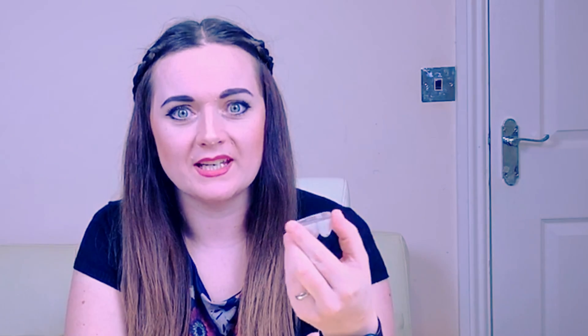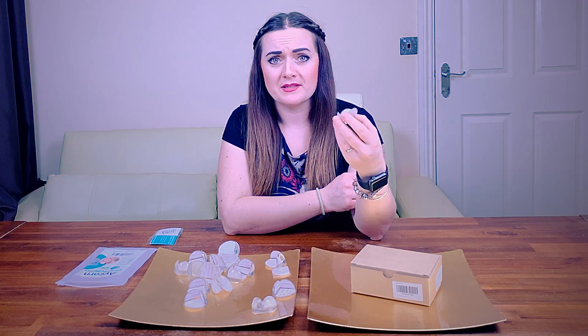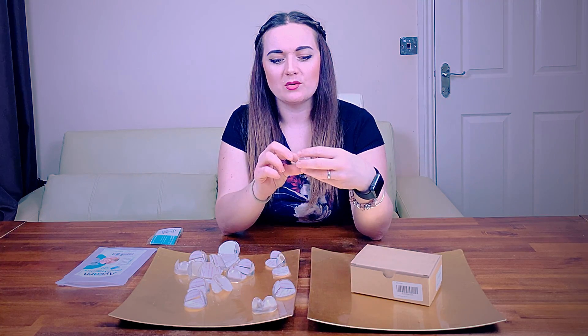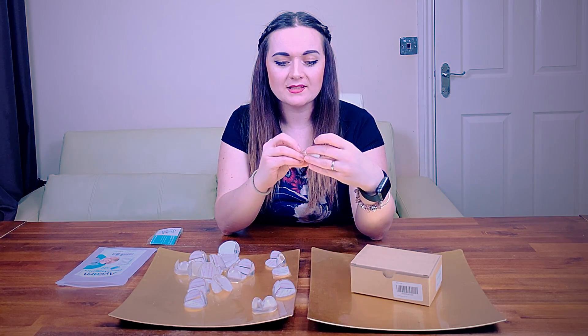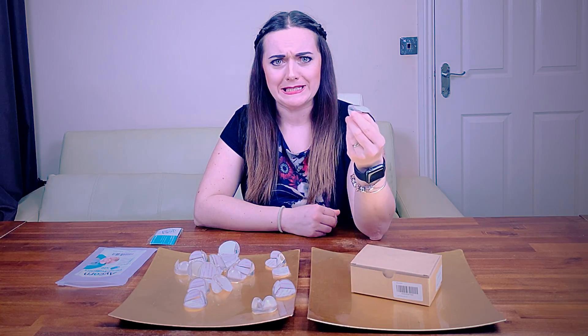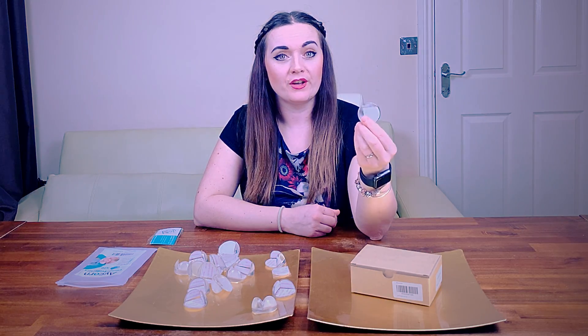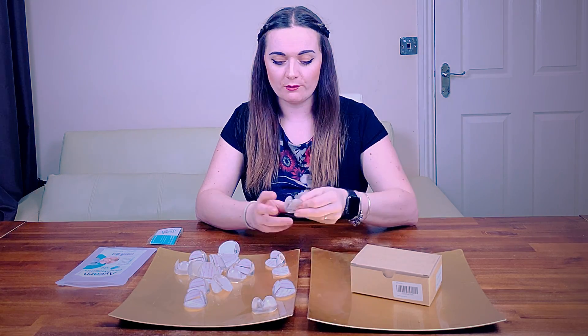Although aesthetics aren't everything — we do want our babies and toddlers to be safe — it is always quite helpful that our house still looks presentable and doesn't have hideously coloured items just plumped on the edges or corners of every bit of furniture you've got.